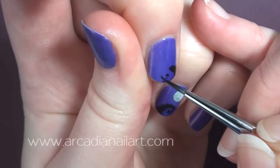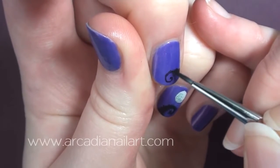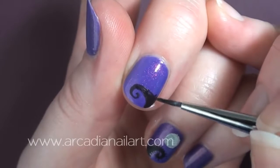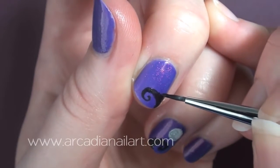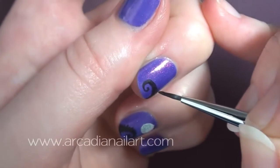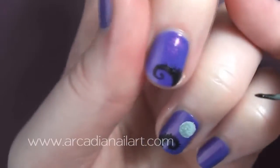In the posters for the movie The Corpse Bride there are curly thorny fern leaf type things, and I'm painting one on every nail. They are tricky to do, so if you're not a great painter just skip this step and go straight to the trees, which are much easier to do.